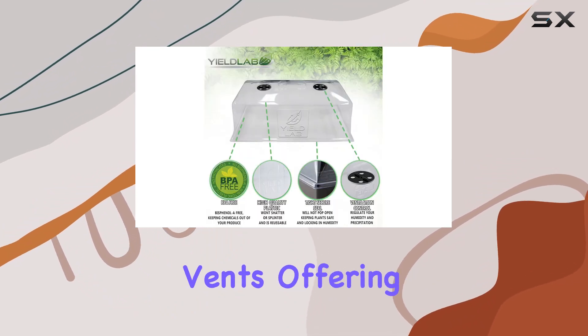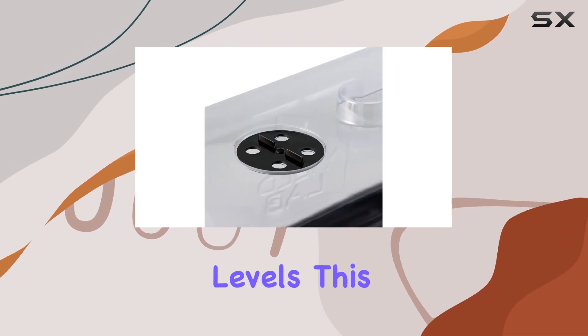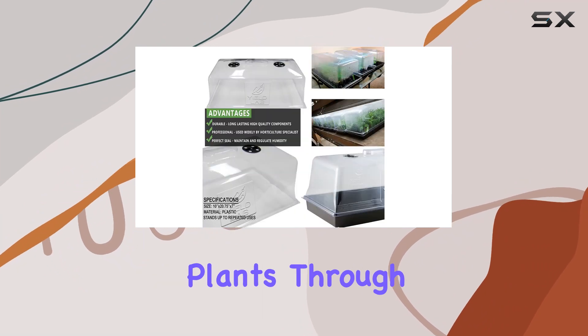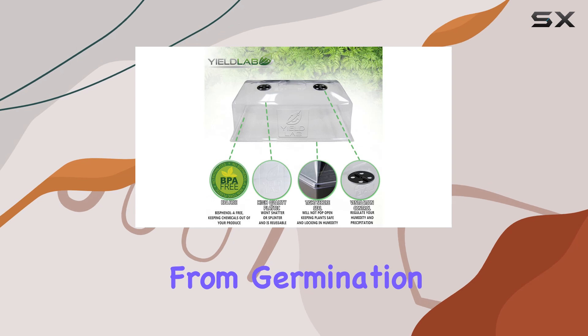One of the standout features of these domes is their adjustable vents, offering precise control over temperature and humidity levels. This adaptability is key to nurturing plants through various growth stages, ensuring optimal conditions from germination to maturity.